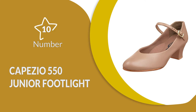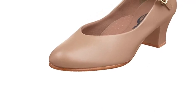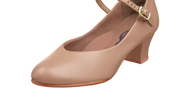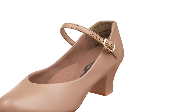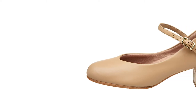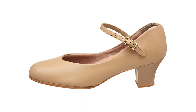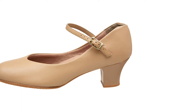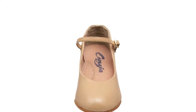Number 10: Capizio 550 Junior Footlight. The Capizio women's shoes are best for children who want to take their dance lessons seriously. The upper is made from a flexible synthetic material that allows the feet to move naturally while also looking attractive. The suede soles are soft on the skin and provide stability on the dance floor. These Capizio heels are some of the best dance shoes available for children as they are attractive, with a low heel that gets them used to wearing dance shoes in the future.